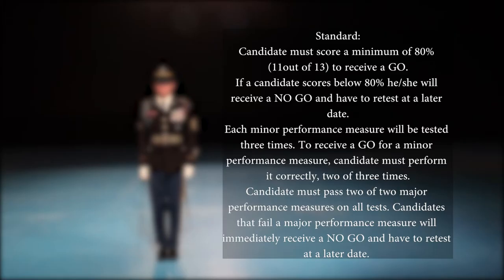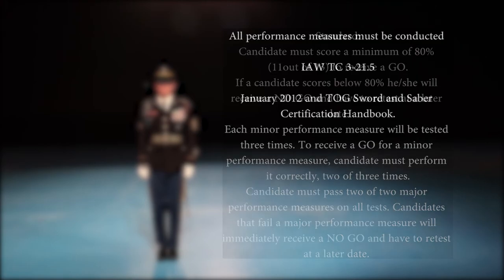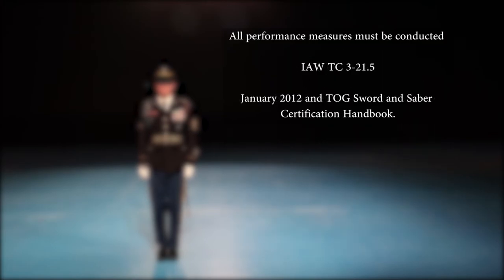Each minor performance measure will be tested three times. To receive a go for a minor performance measure, the candidate must perform it correctly two of three times. The candidate must pass two of two major performance measures on all tests. Candidates that fail a major performance measure will immediately receive a no-go and have to retest at a later date. All performance measures will be conducted in accordance with TC 3-21.5, January 2012, and TOG Sword and Saber Certification Handbook.